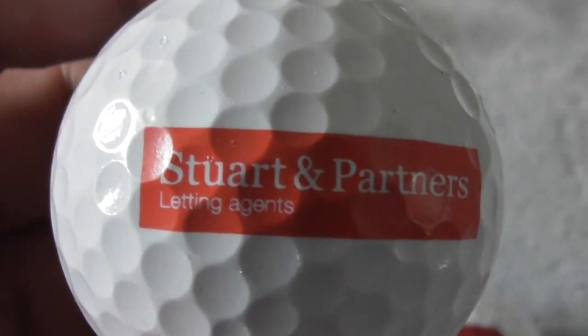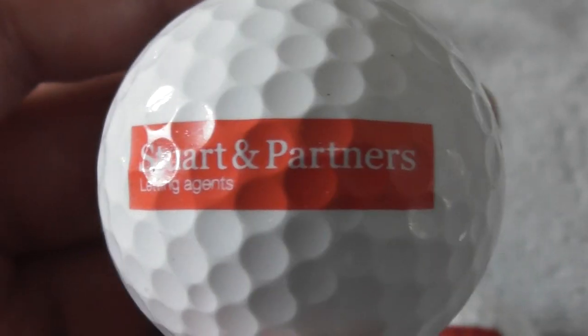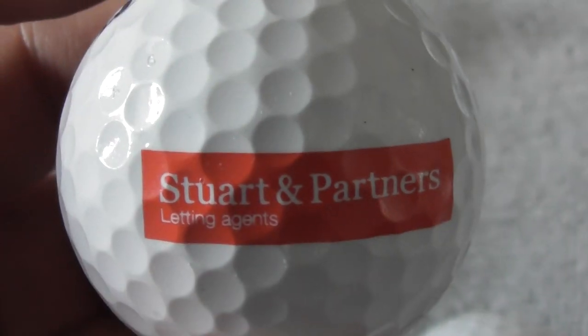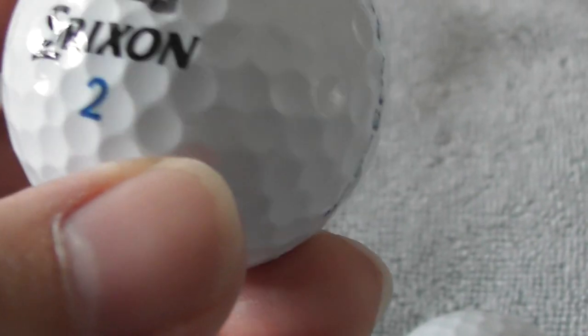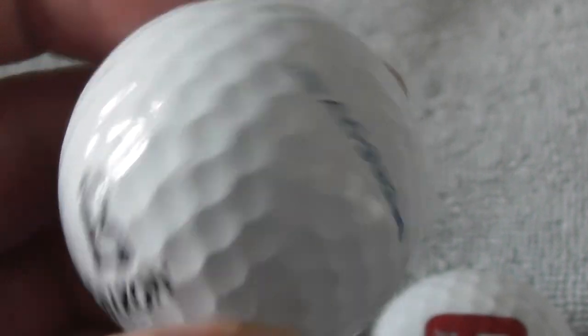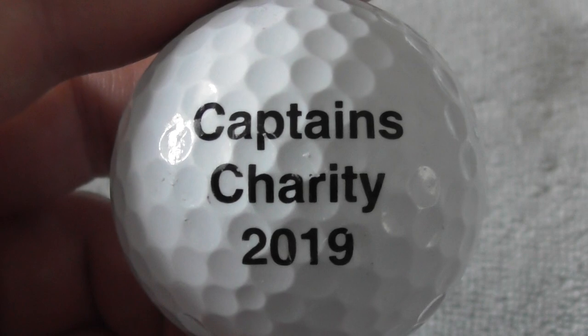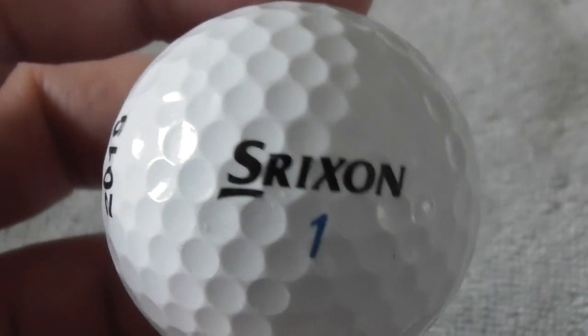Stuart and Partners — letting agents. Again, a business I've never seen anywhere in my part of England. I presume these are all English logos anyway. Next: Captain's Charity 2019 — well, that dates the ball nicely. Srixon, perfect condition.